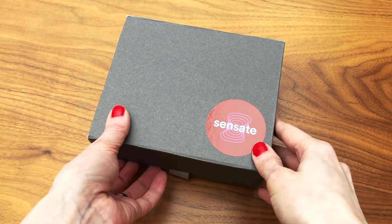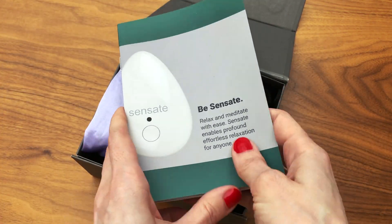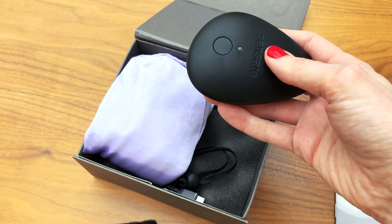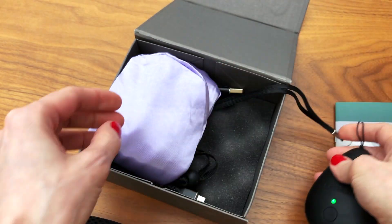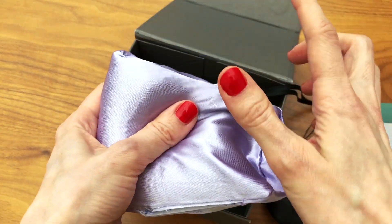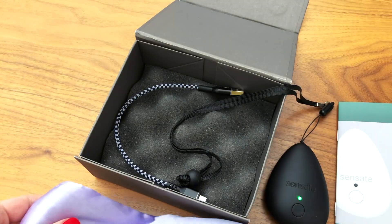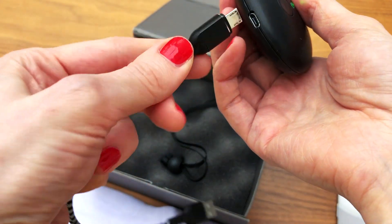Here's a look at what comes in a typical kit: an instruction manual, the actual Sensate Pebble, and what the company calls a satin seed pillow. It's full of linseed and essential oils — don't use it if you're allergic to either. You wear it over your eyes to help you relax. And here is the charging cable.